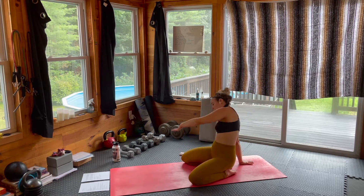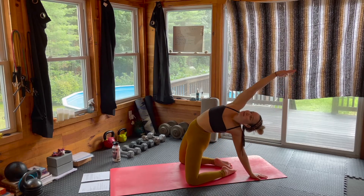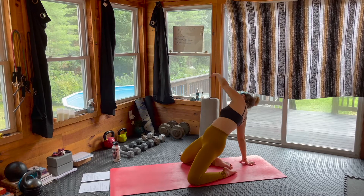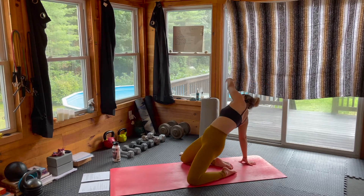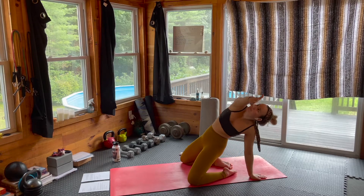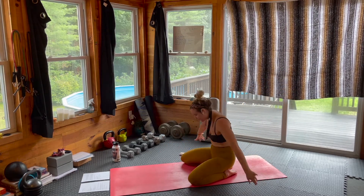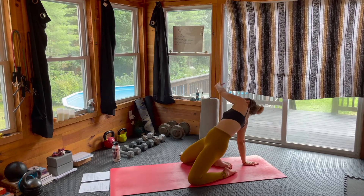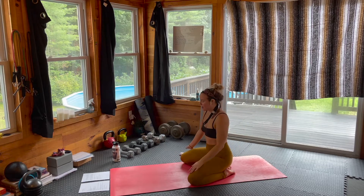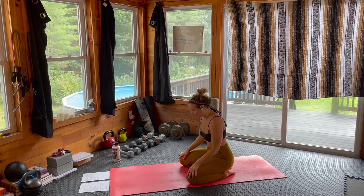Exhaling through center. We'll take one more each side here. Feels so good — the opening through the arms and the shoulders. And let's slowly come back through center.